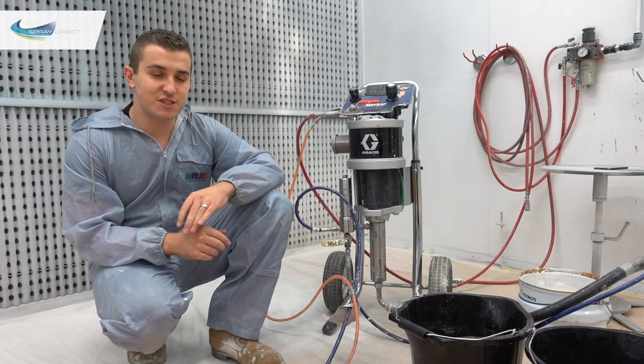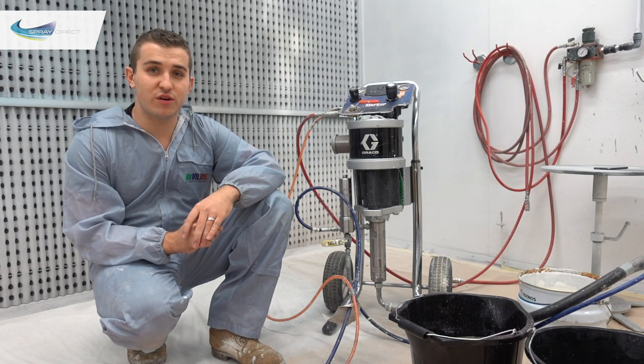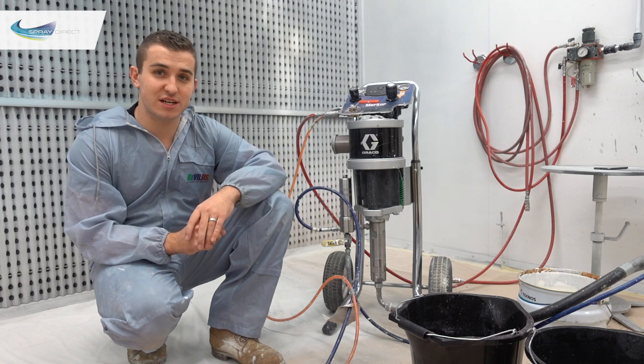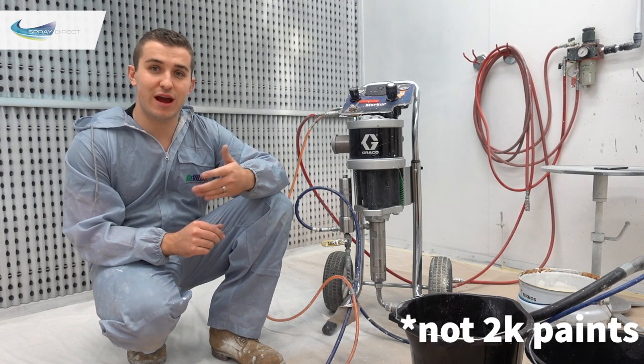To be honest, most customers using this kind of pump wouldn't clean it out every day. If you're using it last thing on a Monday, realistically it's going to be fine to use first thing Tuesday. But I'll give you a quick run through so we know how to flush it out.